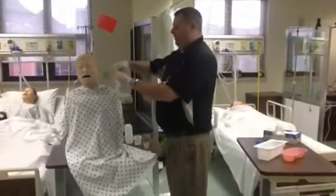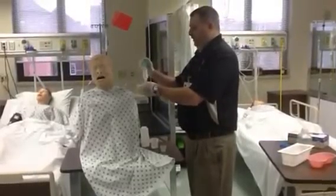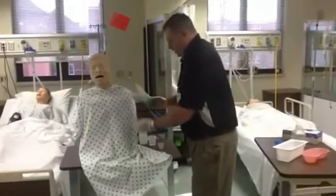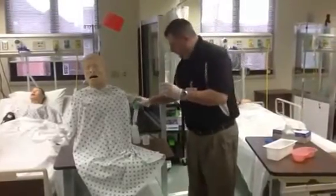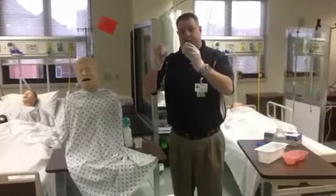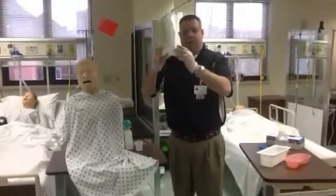We're going to clamp this off, remove the plug, and aspirate about 5 or 6 mLs of stomach contents. Clamp this off. Then I'm going to squirt it right on the pH paper and compare it with the chart. The number we're looking for is less than 5 — that means we're in the right spot. And it is, it's about 4.3, so I know I'm in the right spot.